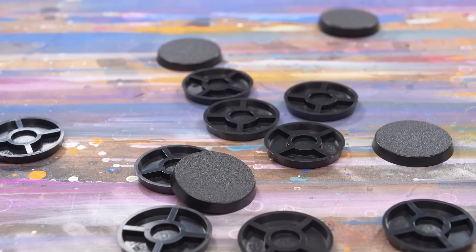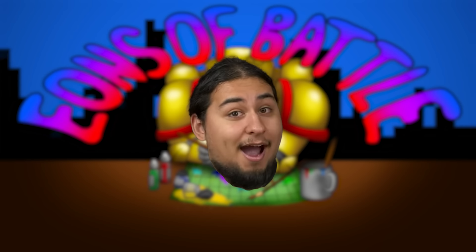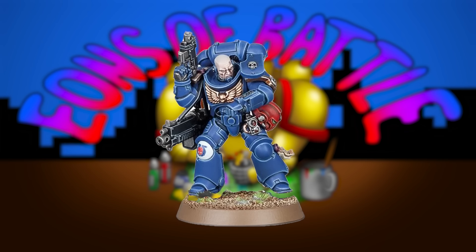How the heck do you base a mini? Hello internet, welcome to Base Theory, the show where I teach you a thing or two about what to put between your miniature's feet and its lovely plastic base. And stay tuned till the end of this video to see a montage of painted minis courtesy of the EOB Complete community.